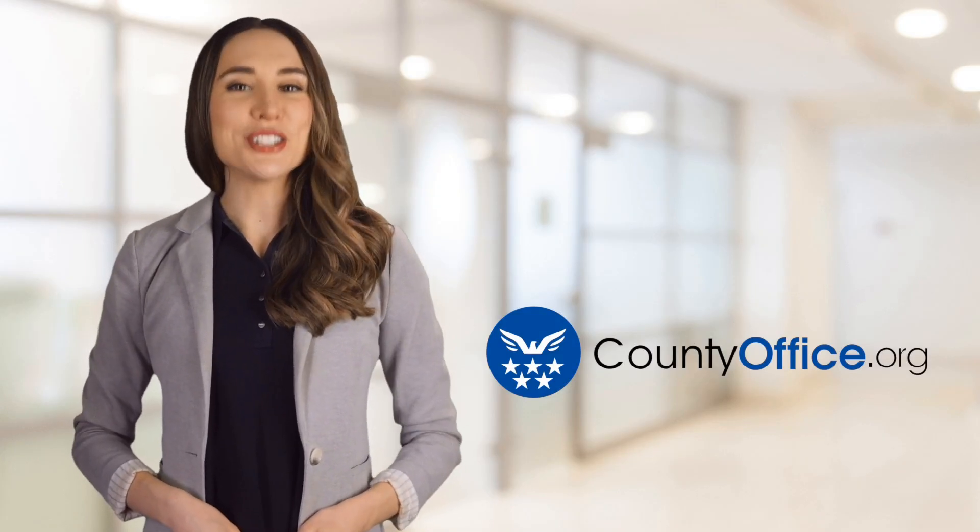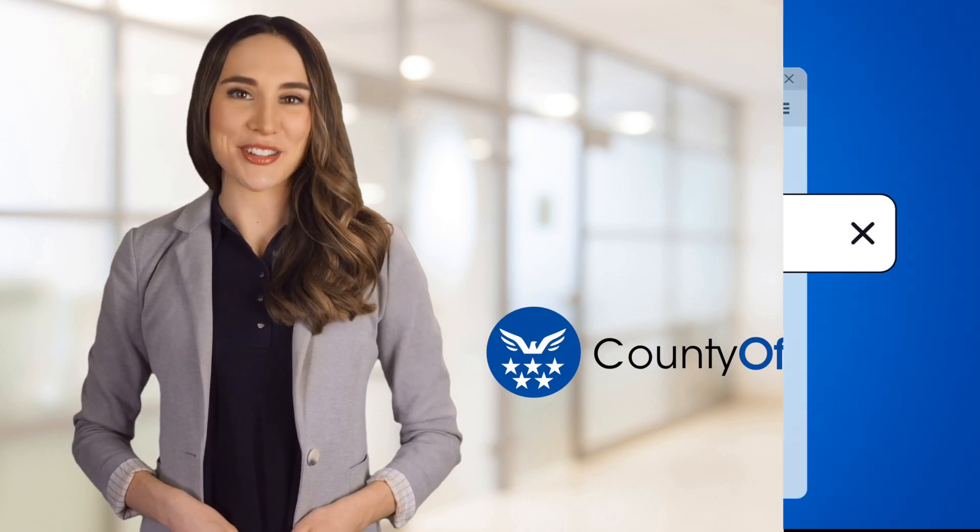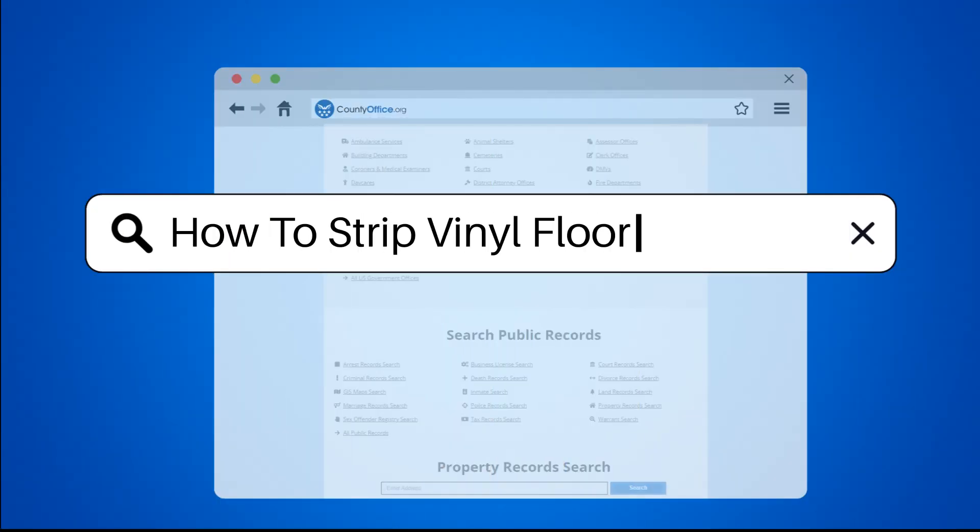Welcome to County Office, your ultimate guide to local government services and public records. Let's get started. How to strip vinyl flooring?